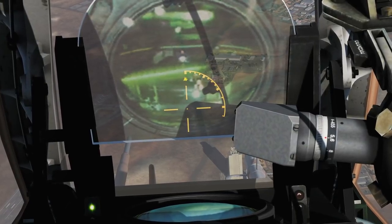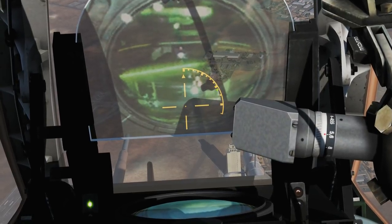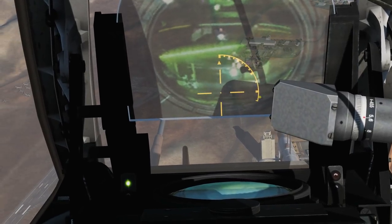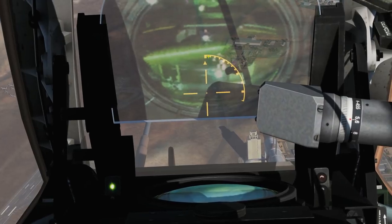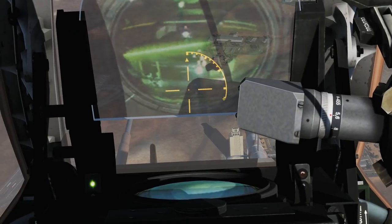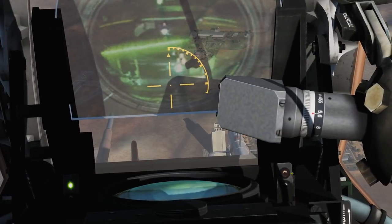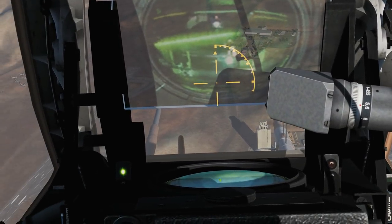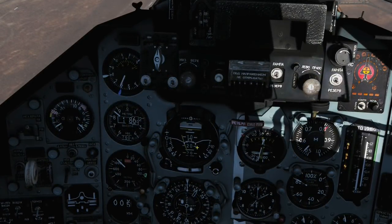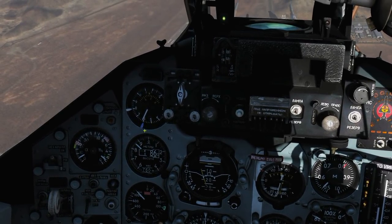That there is our roll cue, currently showing we're slightly wings left. That is perfectly wings level, that is 30 degrees right, 60 degrees right, 90 degrees right — it is imperative that we do wings level when dropping bombs. This is our range scale. That's zero range in terms of slant range from us to the ground projected through our CCIP PIPA. That is our current range — it will reduce as we get closer. Once we reach our minimum range, our orange light will show we can drop. We'll use our ADI to determine the steepness of our dive — we're currently about 15 degrees, which is perfect — and we're perfectly within our 500 to 700 km/h envelope.